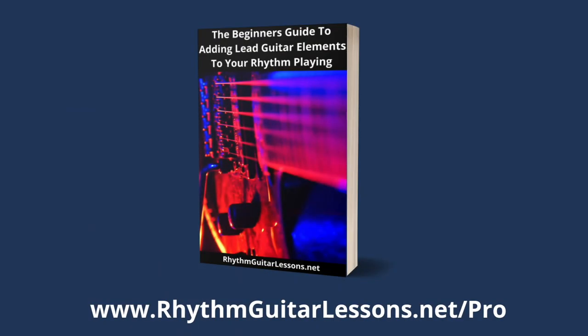Let me know in the comments what other topics you'd like me to make videos on. Be sure to like, subscribe, and hit the notifications bell so you know when I make another video. Always have fun with your guitar and I'll see you next time. If you liked that video you're going to love this brand new e-guide that's totally free.